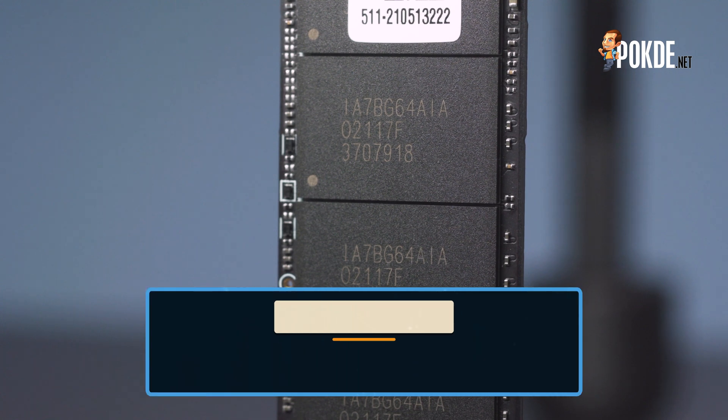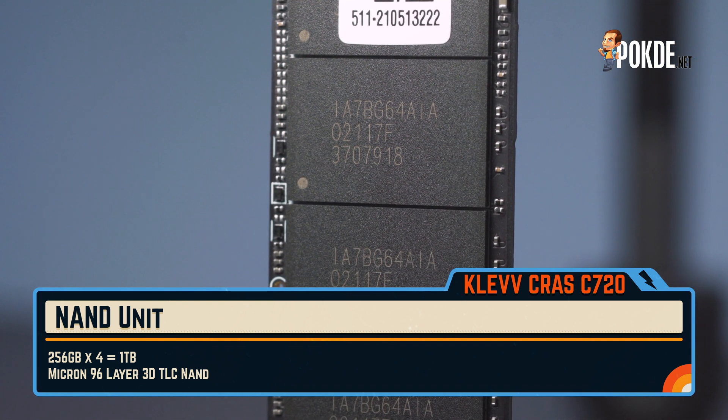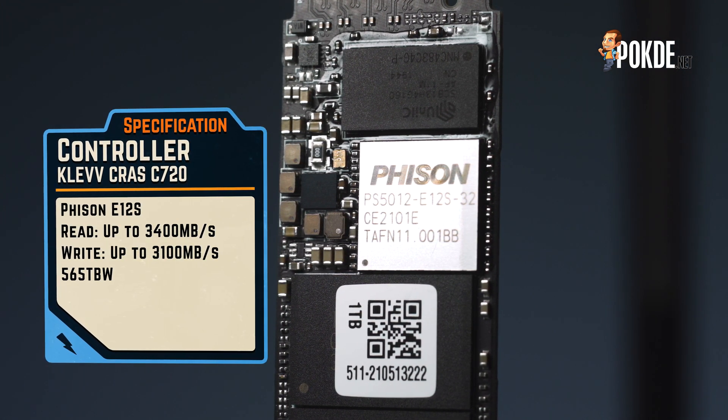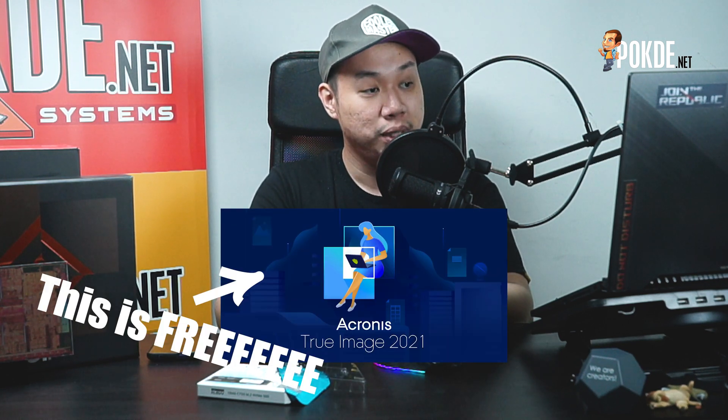Looking at the specifications of the ClefCrust C720 M.2 NVMe PCIe 3.0 X4 SSD: it comes with 256GB Micron 96-layer 3D TLC NAND — four packages making up the full 1TB capacity. There's also 256MB of DDR3L DRAM, and the controller is the Phison E12S, which is a pretty new controller. The rated speeds are up to 3,400MB/s read and 3,100MB/s write, which is pretty fast for a PCIe 3.0 SSD and about as fast as you can get. Endurance is at 565TB written, slightly lower than the usual 600TB but still plenty. It weighs 8 grams and comes with a free copy of Acronis True Image HD for drive cloning.